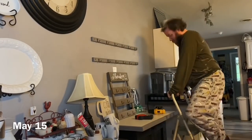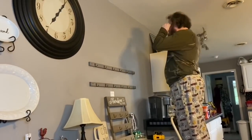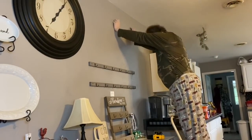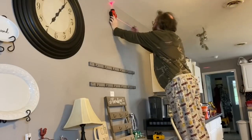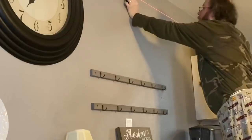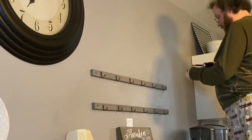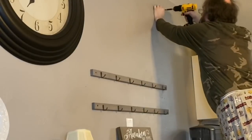Hi everybody, welcome back to my channel. It is the next episode. I will tell you that this one is really just about hanging the shelves. It was supposed to be more, but as you'll see in a minute, we had a little snack and it was totally on me, 100% responsible.